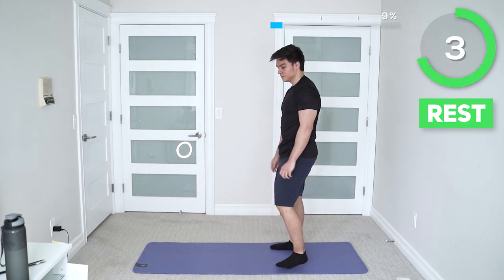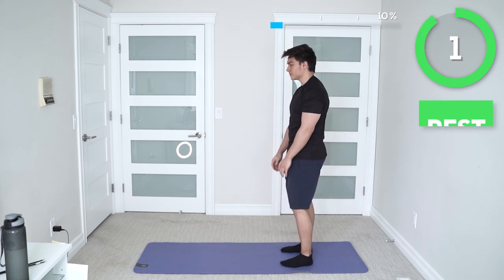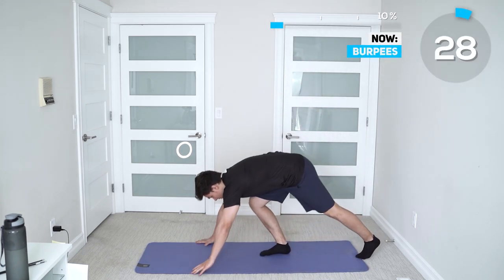Next up we got burpees. Now if you don't like burpees, be sure to take out that pushup at the end. But keep going — you guys can do this.